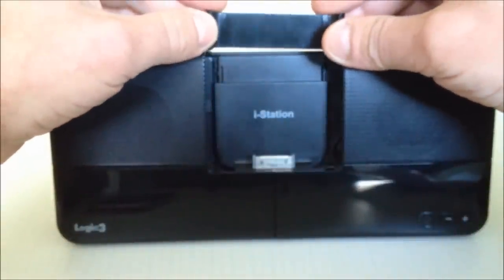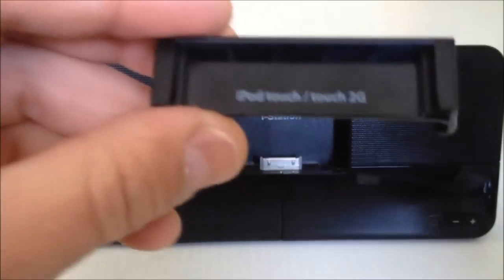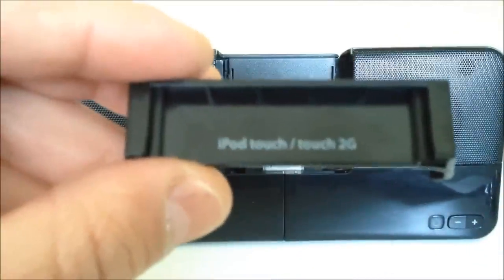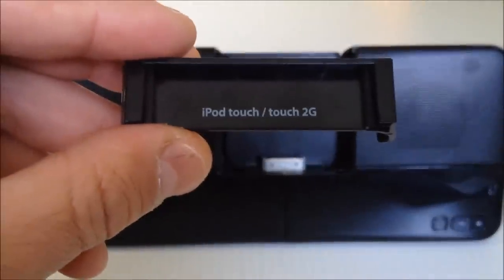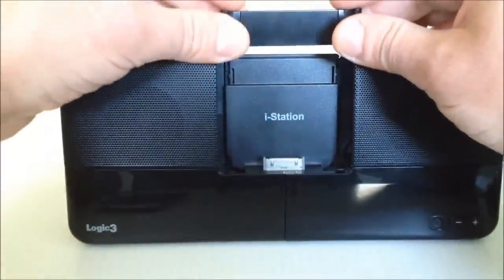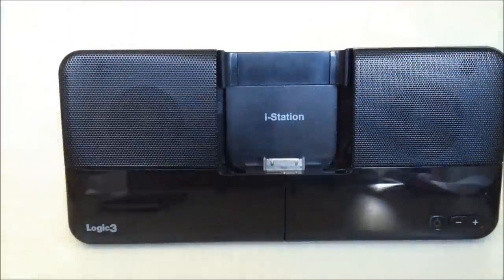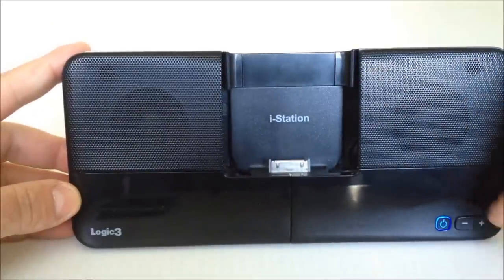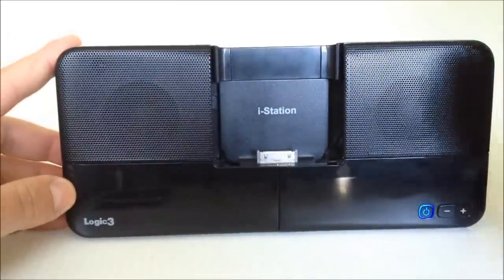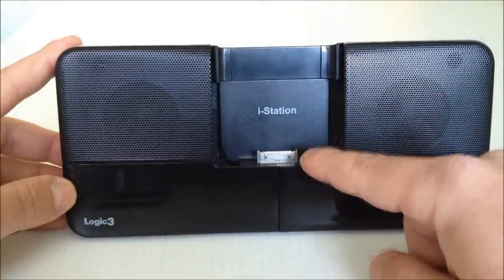Per the instructions, you slot the cradle onto the iStation. This is the iPod Touch and Touch 2G cradle. You slot this down and click it in — that's it. You can turn the device on and off with the power button, and the volume up and down controls the volume of the device you have plugged in. This will only work when you plug it on the 30-pin connector and have a compatible device slotted in.